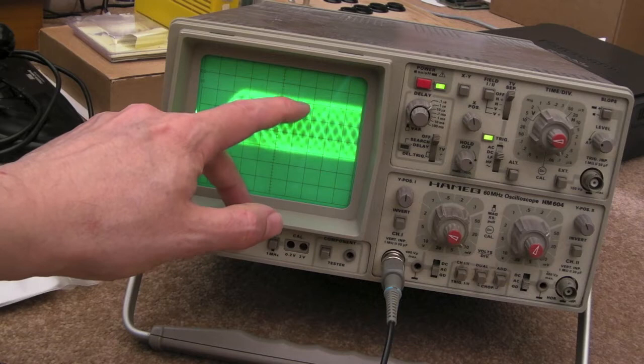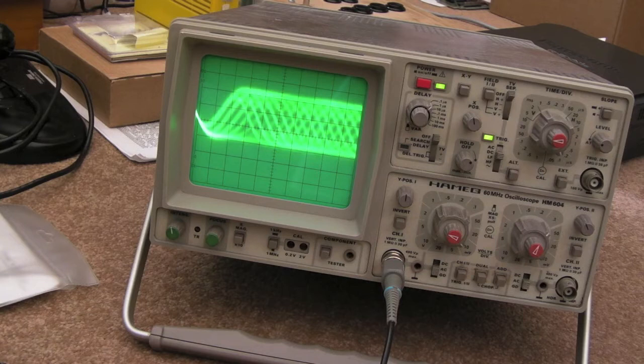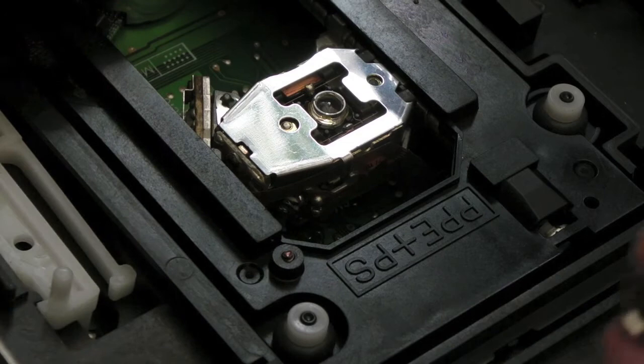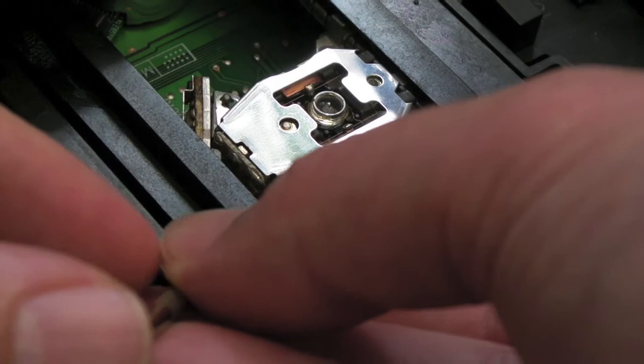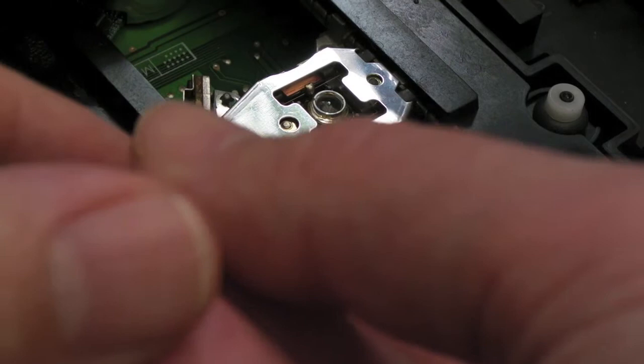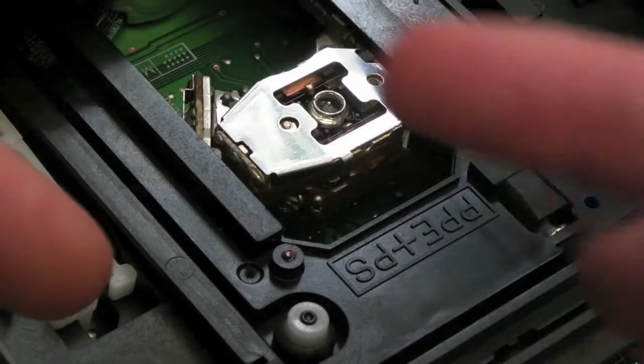Bear in mind the laser on that other one had not been adjusted - it was factory - so I'm quite comfortable that this is now configured almost as factory, which is what it should be. For the record, the pot is at a really weird angle - you've got to get the screwdriver in carefully and use a magnifying glass at the same time to make sure you're engaging the slot properly. I went clockwise first and the voltage went up, then anti-clockwise to lower it. You don't need to turn it much at all - barely even a turn.